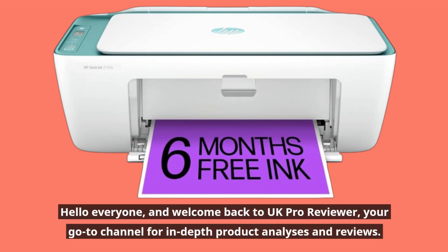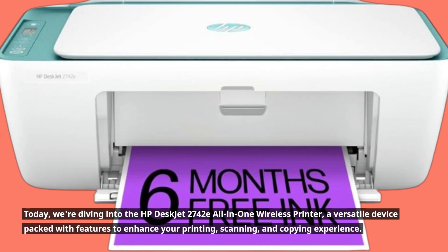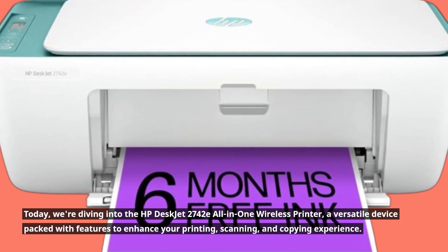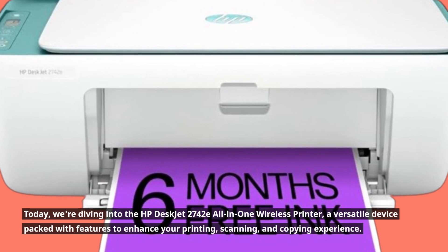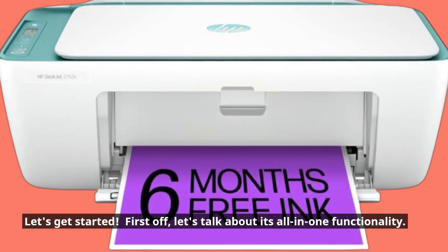Hello everyone, and welcome back to UK Pro Reviewer, your go-to channel for in-depth product analyses and reviews. Today, we're diving into the HP DeskJet 2742E All-in-One Wireless Printer, a versatile device packed with features to enhance your printing, scanning, and copying experience. Let's get started.